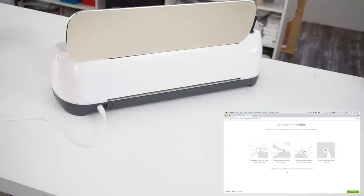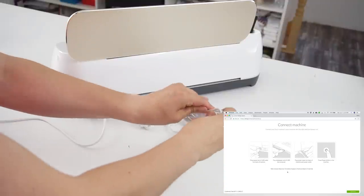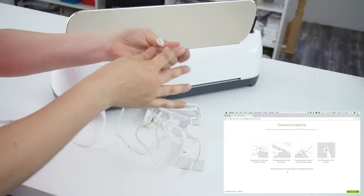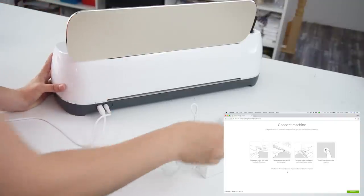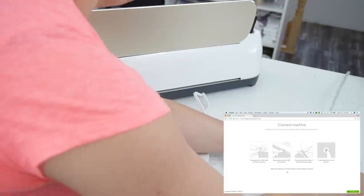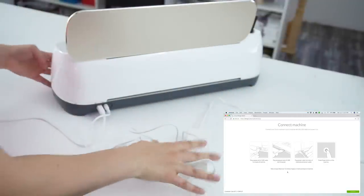After you have that done, it says to plug the power cable into the back of the machine and into a power outlet. This is the power cable that came with your brand new Cricut. Here's the little power plug part — it goes right next to the USB. And then you take the power part and plug it into an outlet, get that out of the way, and you're good to go.